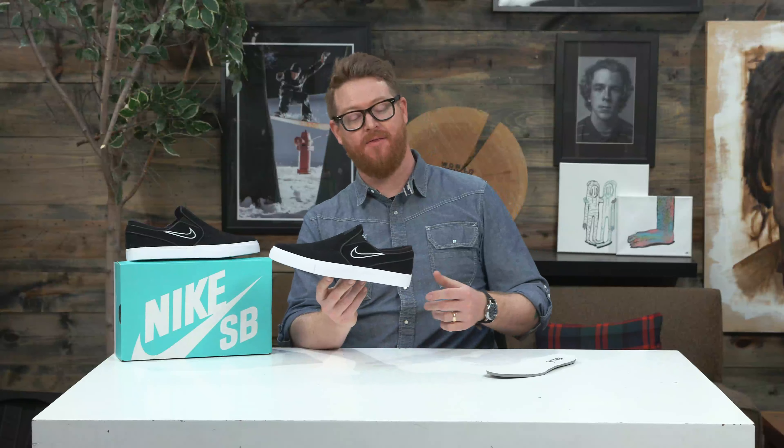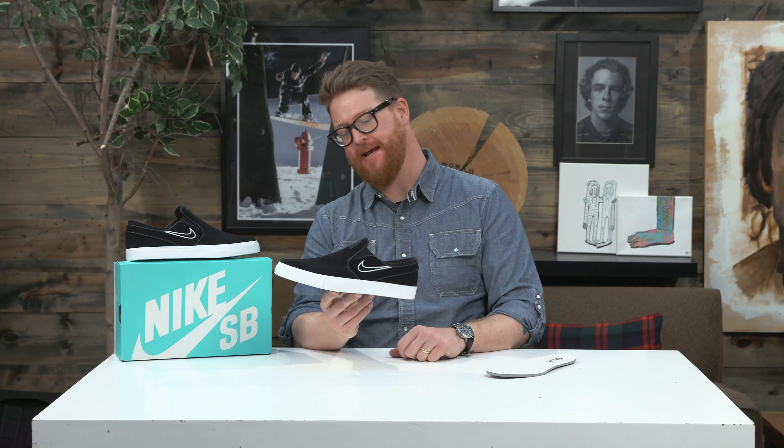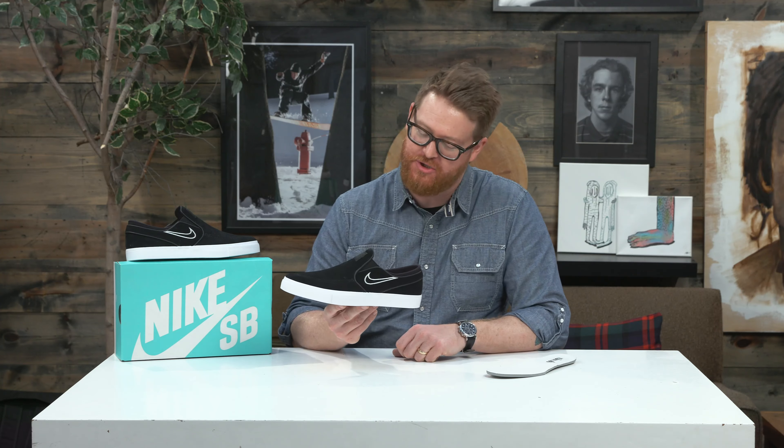Hello, I'm Matt Gough from TheHouse.com and this is a 2018 Nike SB Zoom Stefan Janoski slip-on skate shoe.